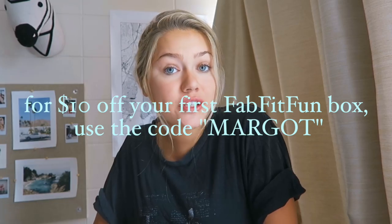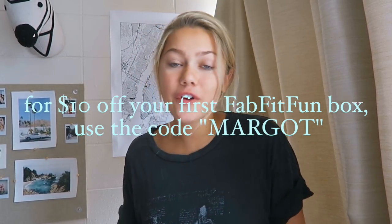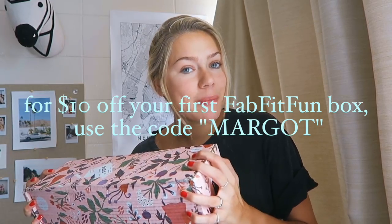FabFitFun is a seasonal subscription box and they have full-size products. The box is only $49.99 each season, but it values to over $200, which is insane - so it's a really good value. For your first box, if you're interested, I do have a $10 off code. So without further ado, let's unbox this baby.